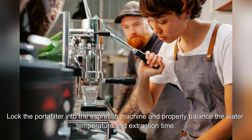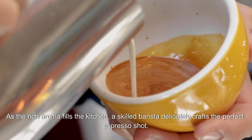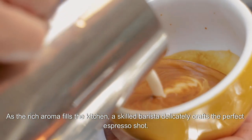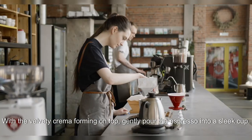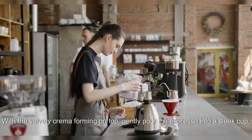Lock the portafilter into the espresso machine and properly balance the water temperature and extraction time. As the rich aroma fills the kitchen, a skilled barista delicately crafts the perfect espresso shot. With the velvety crema forming on top, gently pour the espresso into a sleek cup.